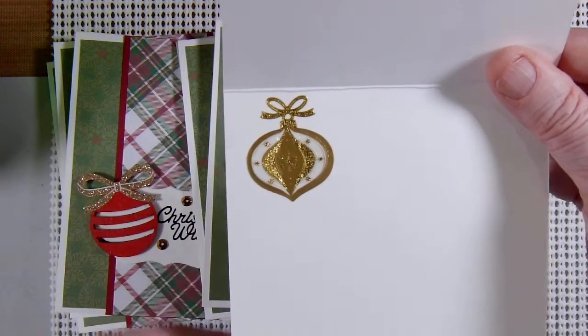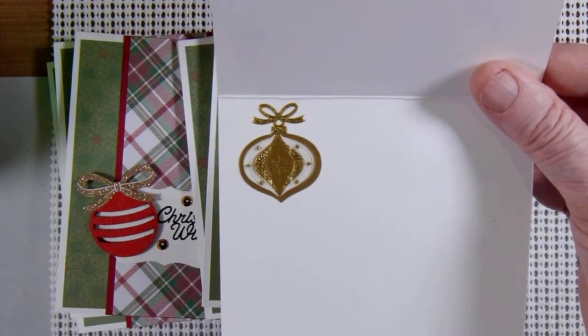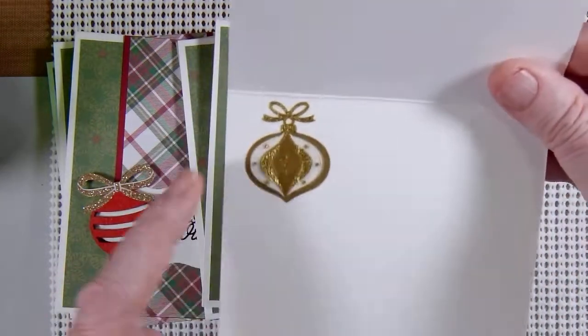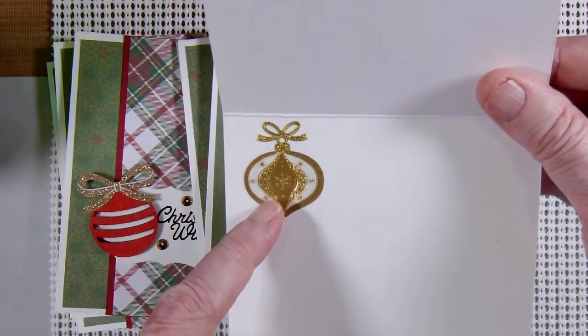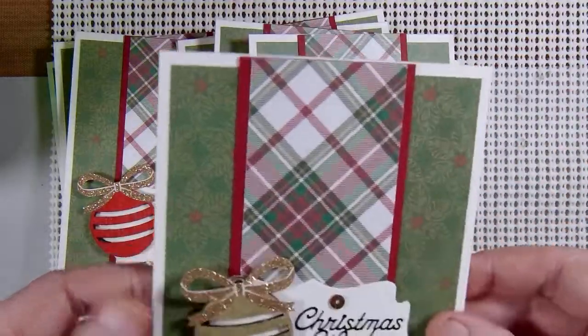I can't remember where I purchased those — they could have been Dollar Tree, but I'm not positive. They could also even be something from Stampin' Up, now that I think about it. But anyway, stickers on the inside.